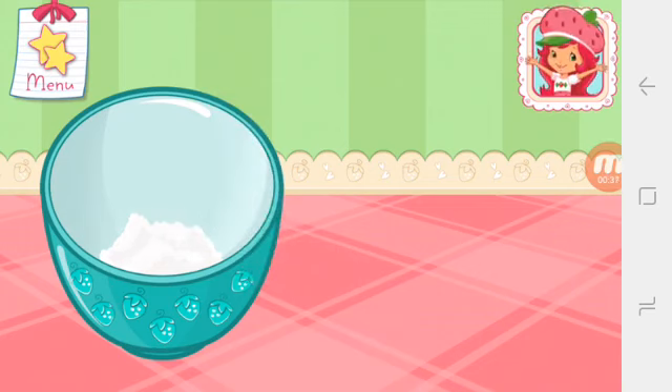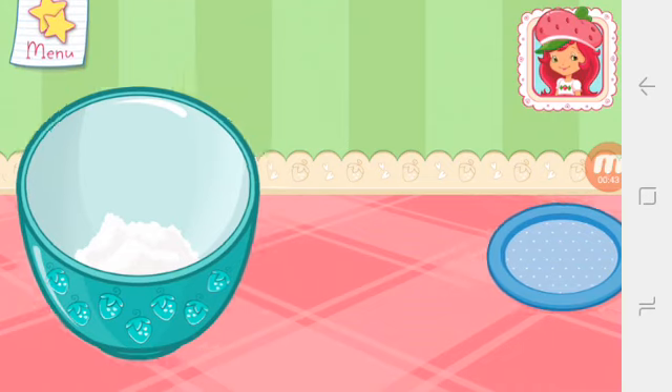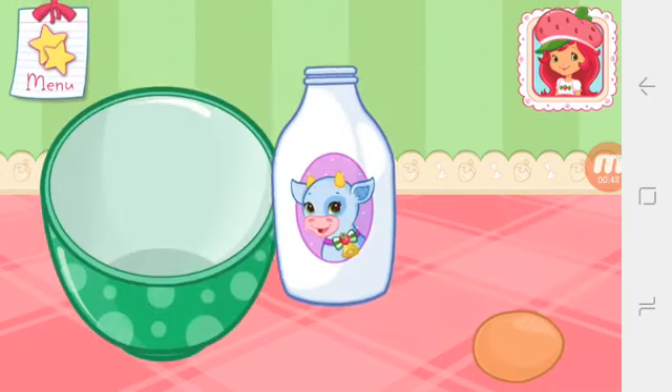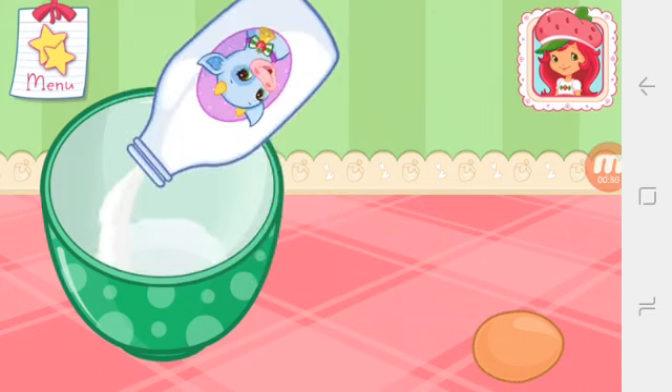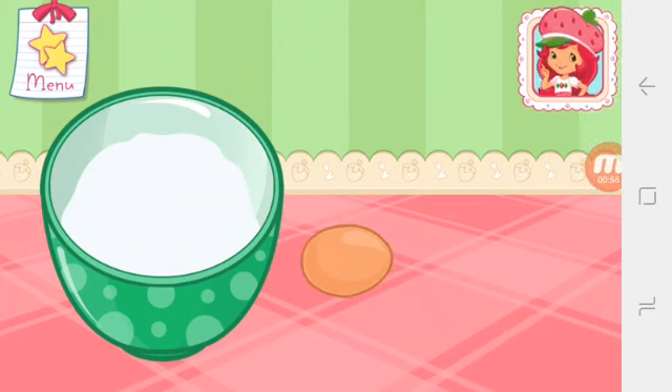Great job! Now we add the butter. In a separate bowl, add one egg and milk. It's always a good idea to use large eggs for baking.